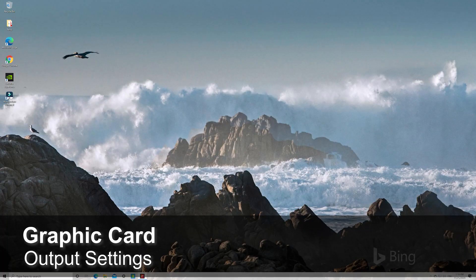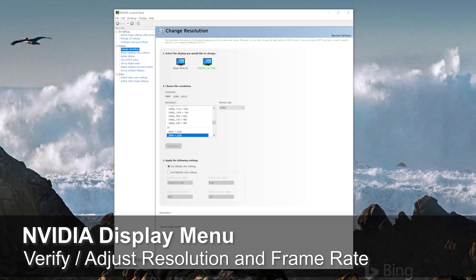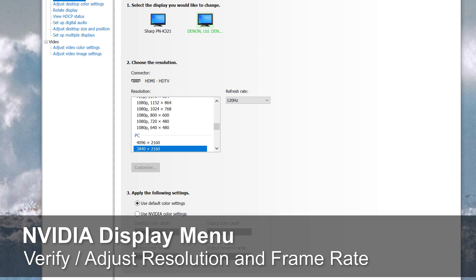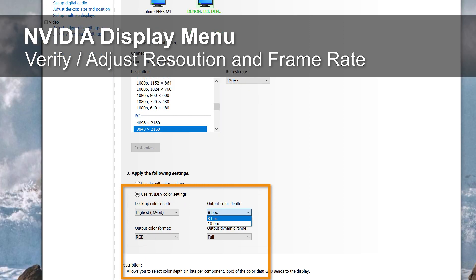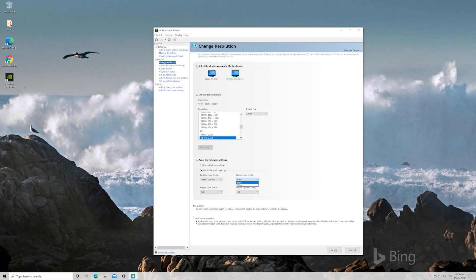Now let's talk about changing your bit depth from 8-bit to 10-bit. To make some additional adjustments, go to the NVIDIA Control Panel. Go to the Display menu and select Change Resolution. Verify that the resolution is set to 3840x2160. Once you choose the Use NVIDIA Color Settings option, you will be given the opportunity to change the output color depth from 8-bit to 10-bit. If your system is compatible, you may have the option of turning on Variable Refresh Rate under the G-Sync option. To ensure seamless playback with no video blackouts, make sure that your TV as well as your NVIDIA graphics card is running the latest firmware.